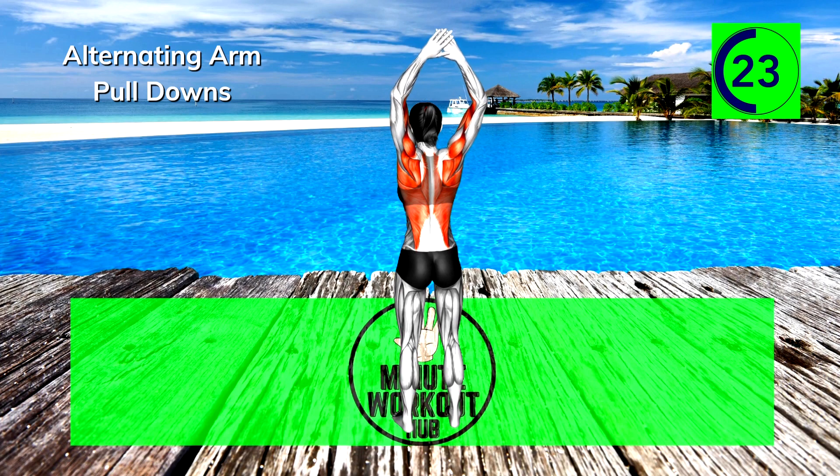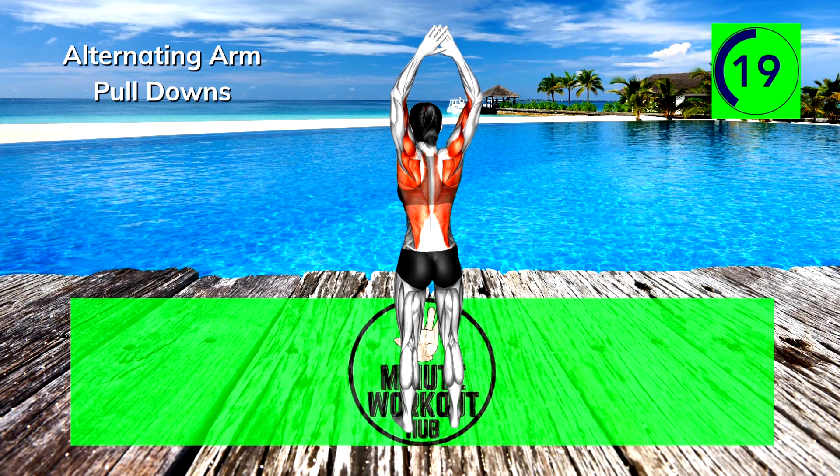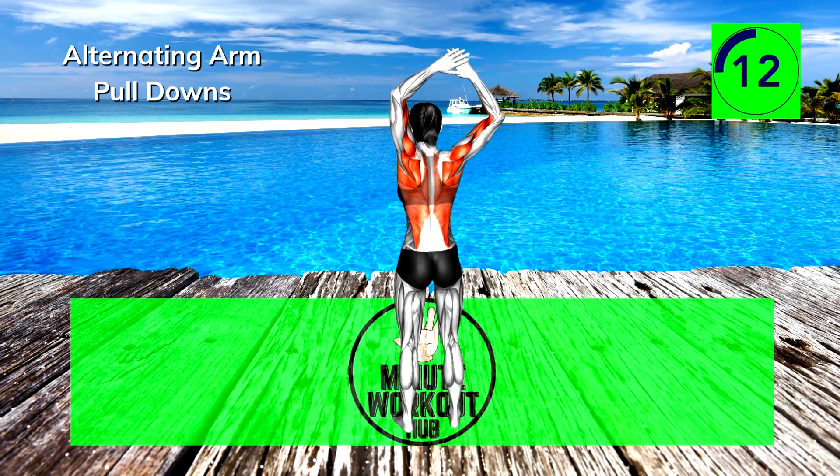If you're still going strong, this video is part of our Fat-Burning Playlist — check it out for a bigger challenge and maximum results. Final 15 seconds, can't be stopped.